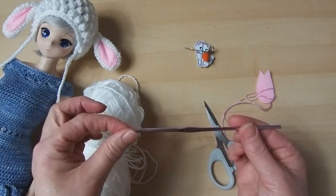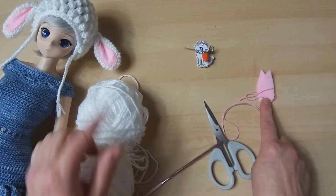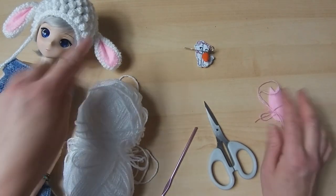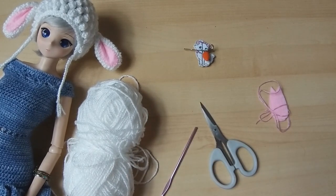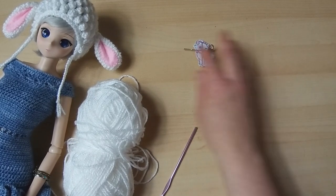I'm going to be using a 3.5mm crochet hook. I have a little bit of felt to pop inside the ears, a little bit of embroidery cotton to stitch that in — you don't have to stitch it in if you don't enjoy your stitching, you can glue it in, just make sure it's nice and secure. And I've got my sewing up needle and my scissors there as always.